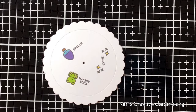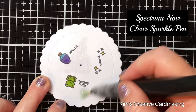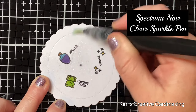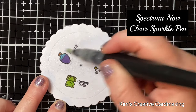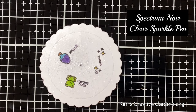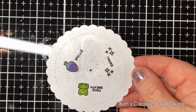Once the images are colored in, I'm going to use my sparkle pen and apply some sparkle around the whole panel. I'll set this aside to dry completely. I'll turn the light on so you can see how sparkly this is when it catches the light — just gorgeous.